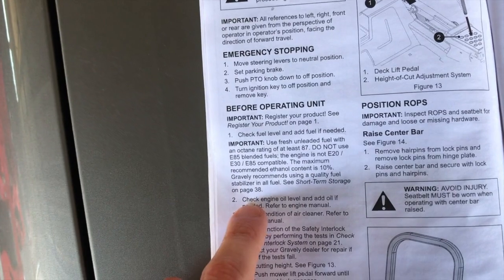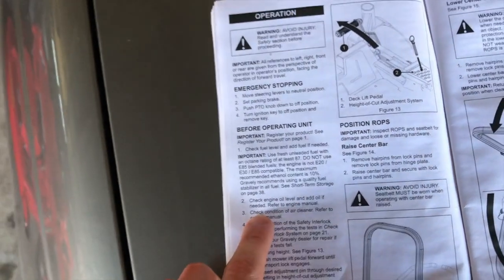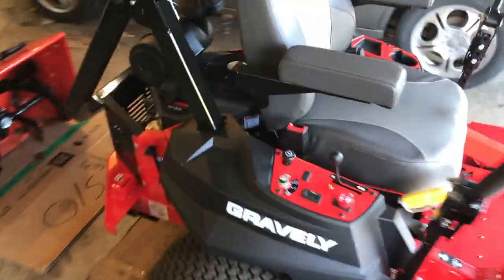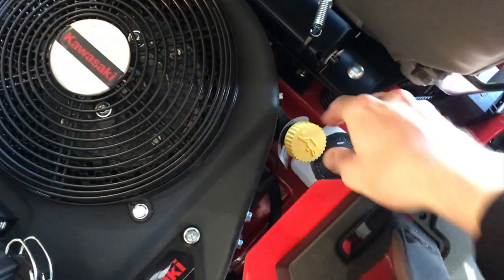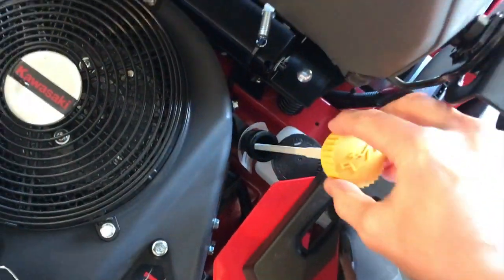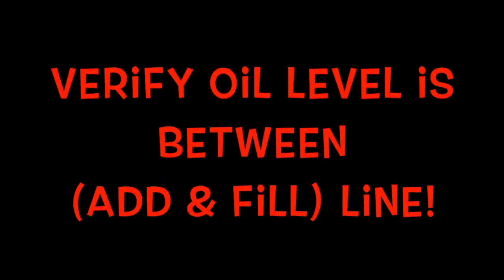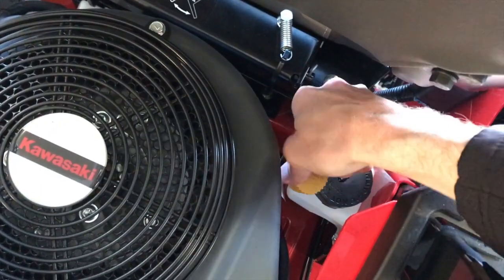Back to the manual. Step two: check engine oil level and add oil if needed — refer to the engine manual. Coming to the backside of the right portion of your lawnmower, inside there is that yellow cap — that's your oil cap. Go ahead and twist it to the left and carefully pull it out, then tighten it back down.